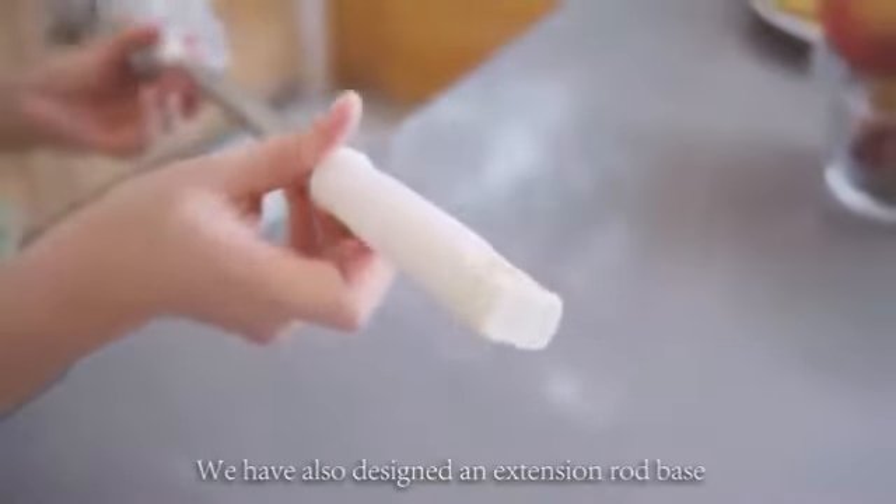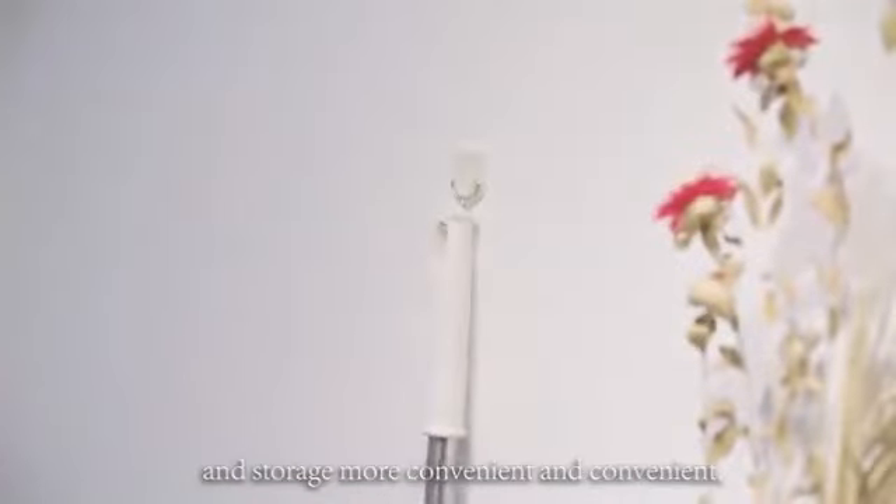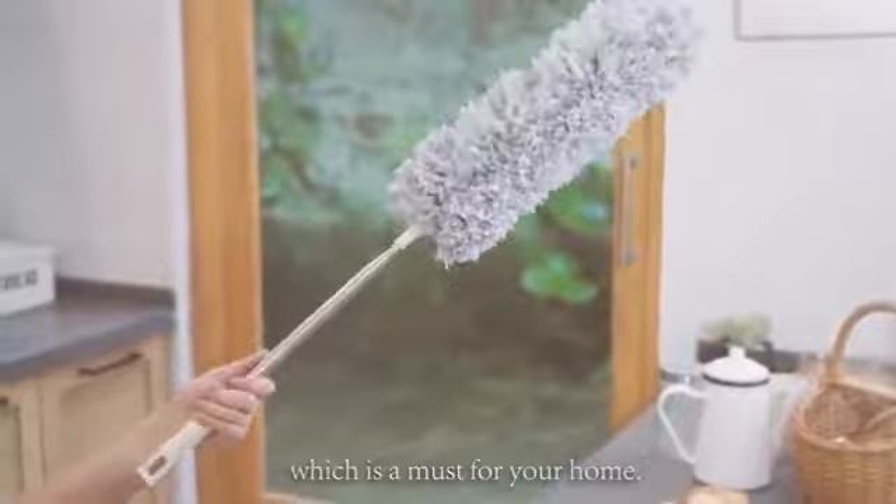We have also designed an extension rod base with a hanging hook to make access, storage, and retrieval more convenient, which is a must for your home.